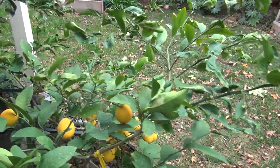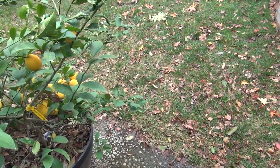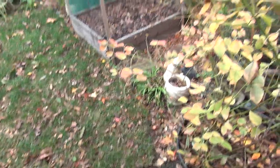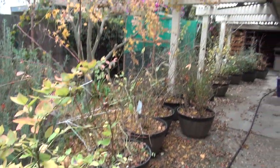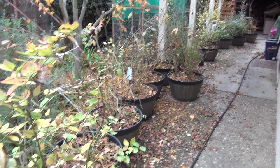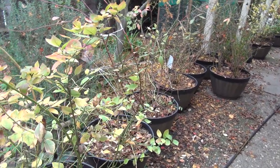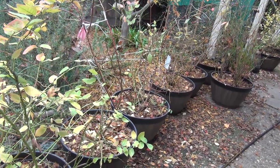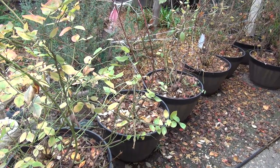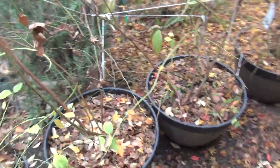This is my Myers lemon tree - very nice lemons. If anybody wants to know a type of lemon tree to get, I like these. They're kind of halfway between an orange and a lemon so they're not super sour. And these are all blueberry trees. I was going to do some kind of a taste test but we just didn't really get enough blueberries and we were on vacation a lot during the summertime.